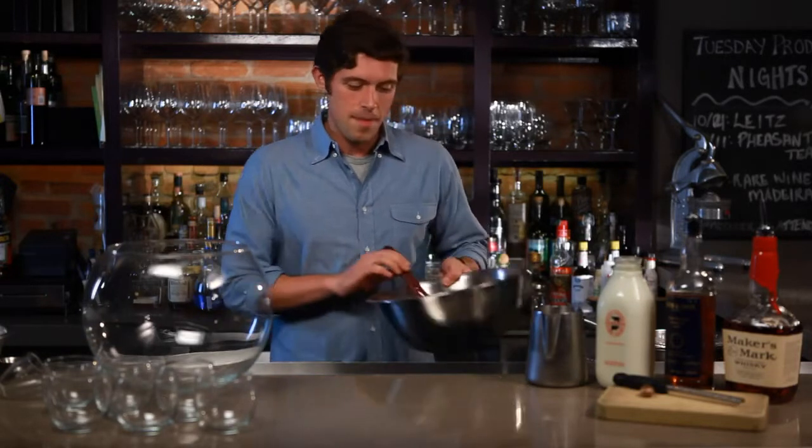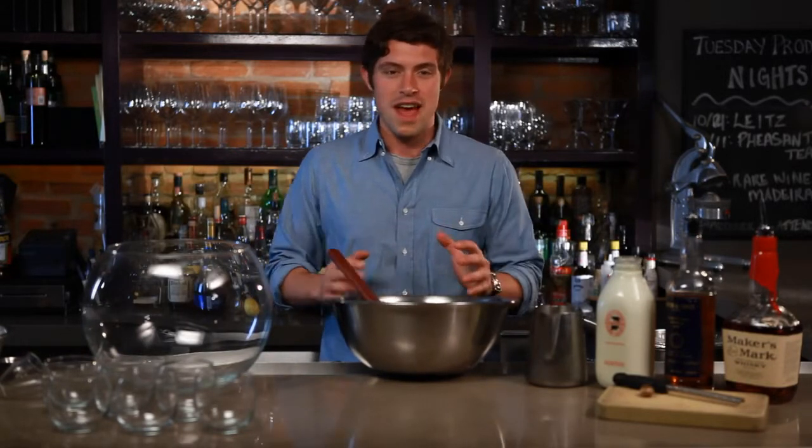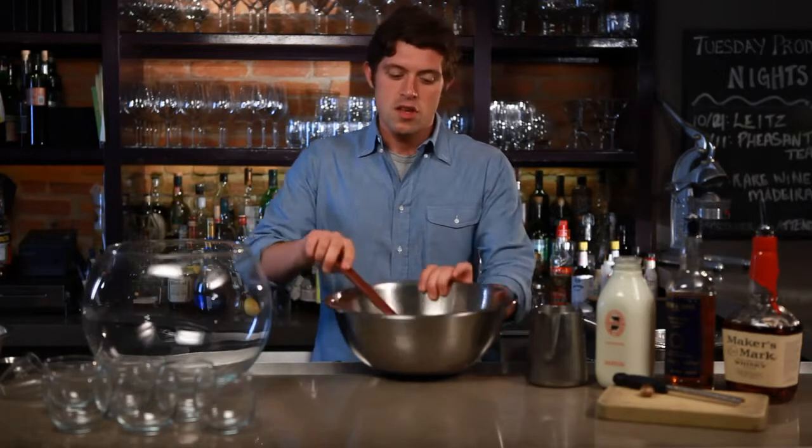The recipe I like to use comes from Dale DeGroff's book, The Craft of the Cocktail. Dale DeGroff is the godfather of modern mixology — he is the very best, knows every cocktail, the history behind all sorts of drinks, and he has a couple of great cocktail books.